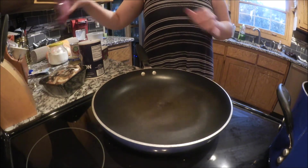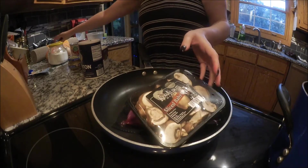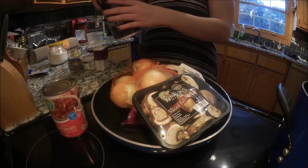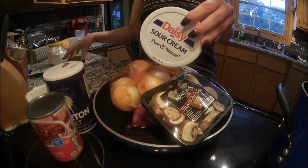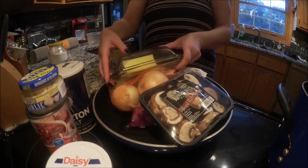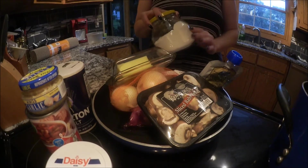So the ingredients that you're going to need are: stew meat — this is two pounds — mushrooms, some onions, beef broth, salt and pepper, sour cream, garlic, butter, some kind of prepared mustard, and flour. So I'm going to prep everything and I'll be right back.